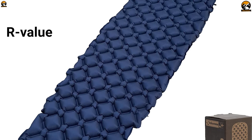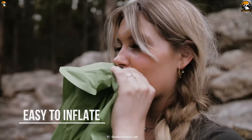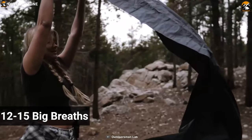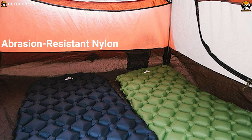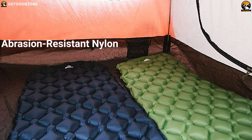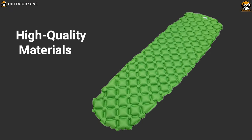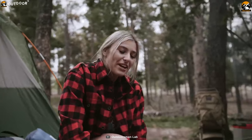While the low R-value makes for a cold night's sleep, this pad features a simple, effective one-way valve for inflation and deflation. 12 to 15 big breaths will fully inflate the pad and you'll be ready to go. The Outdoor's Manulab Ultralight is made with abrasion-resistant nylon — high quality, water and rip-resistant materials that ensure you'll enjoy it for many camping trips to come.